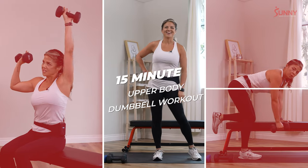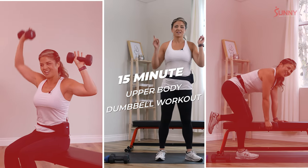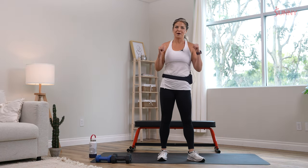Hi Sunny friends, it's Tina here, and I want to get you into a 15-minute upper body dumbbell workout. It's going to be a quick little warm-up, about a minute 30, three different movements, then we're going to go right into a 12-minute work.